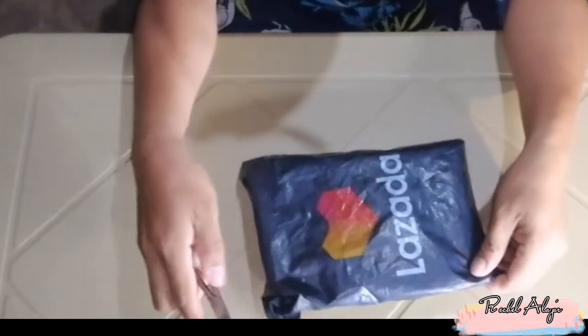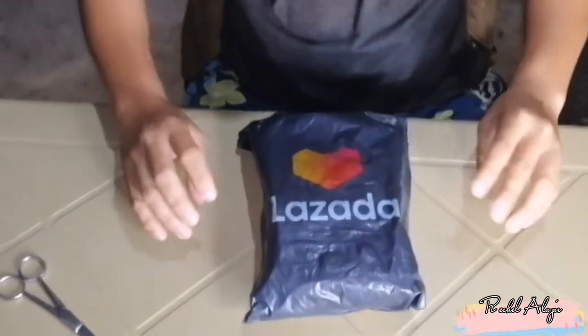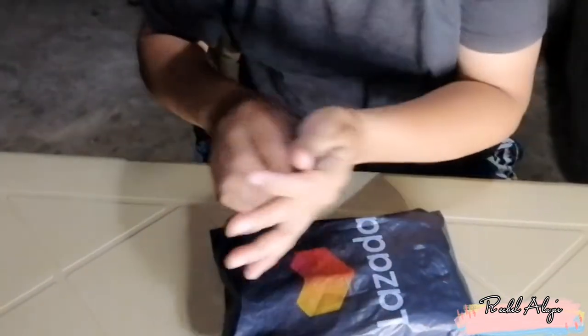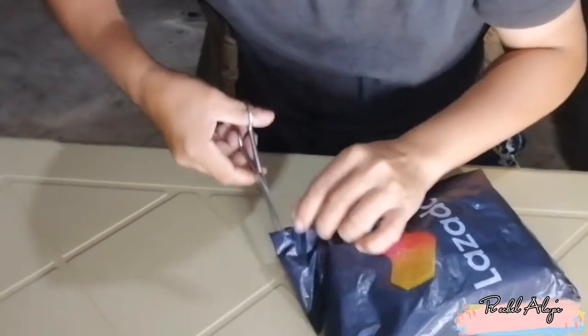Guys, tingnan natin kung ano yung laman ito. So malalaman nyo ulit. So guys, umbisa na po natin ni-unbox. At malalaman nyo kung anong laman nito. So, simple lang.